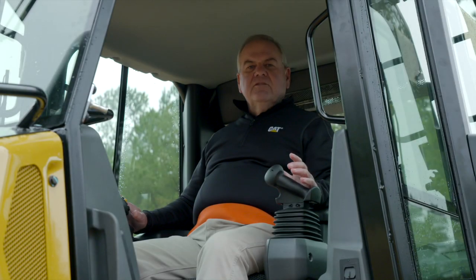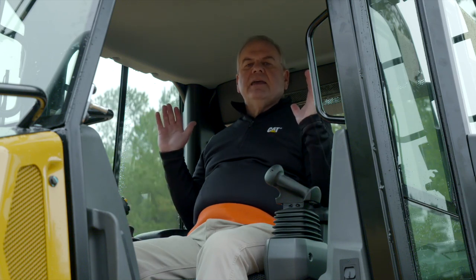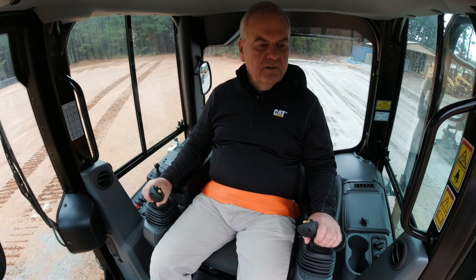With the seat-mounted controls, it makes it very easy for the operator to be comfortable in the cab when they're doing their work. Notice my hands and arms as I rest my arms down on the armrest and drop my hands down onto the controls — they fall very naturally right on top of the controls for less fatigue during the day.